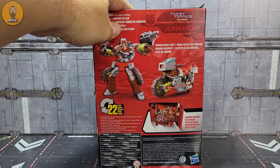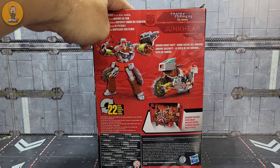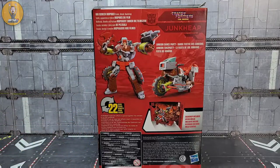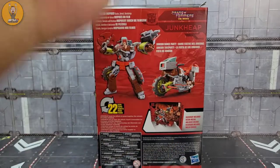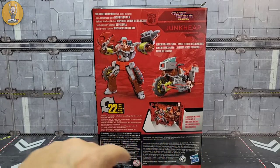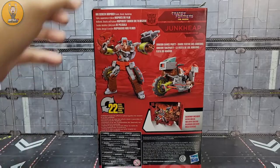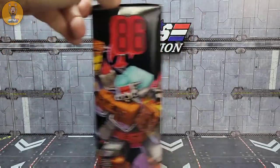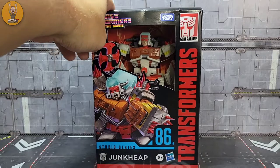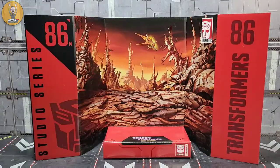This was $37 after tax US. Junk Heap with a big screen inspired scale detail backdrop — it's the planet Junkion back there, I believe. I'm not going to use that backdrop. Junkion dance party, 22 steps to transform. I'm assuming it's just like Wreck-Gar to transform, so let's get him out of the box.